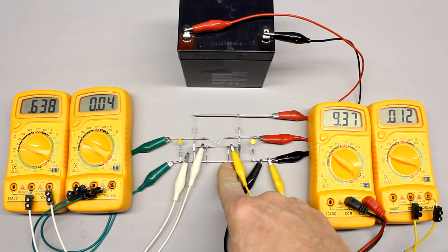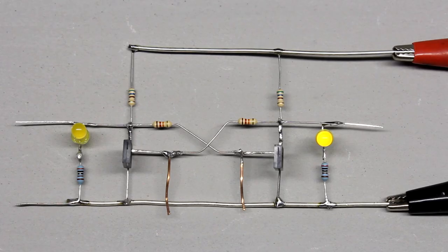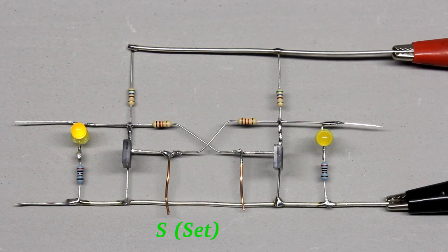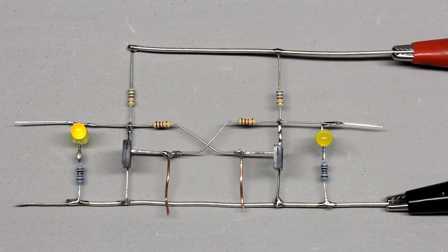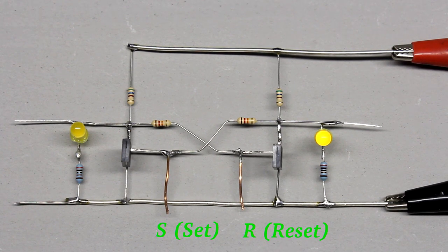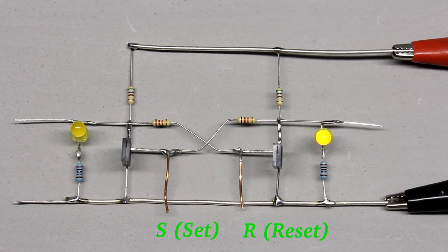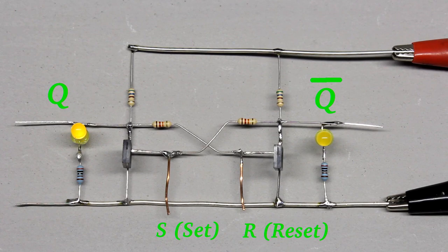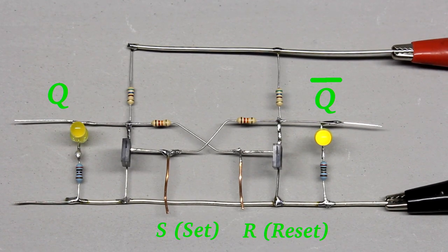Pushing the right button again doesn't alter the state of the circuit. By pushing the left button, the left LED is turned on while the right one is turned off. That button is marked by an S and is called the Set button. By pushing the right button, the left LED is turned off and the right one is turned on. That button is marked by an R and is called the Reset button. By pushing the Set button, the output Q is set to the supply voltage, while it is reset to 0V by pushing the Reset button.